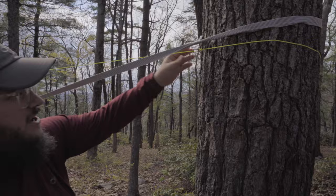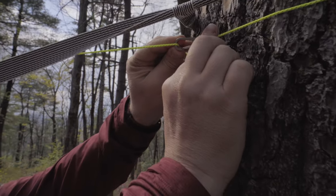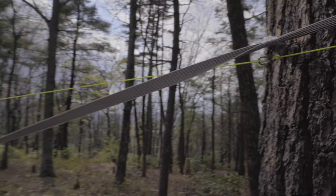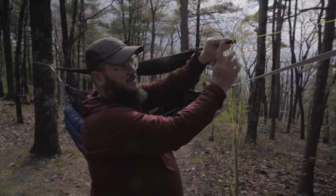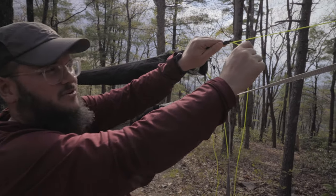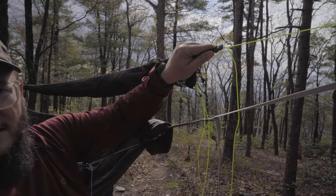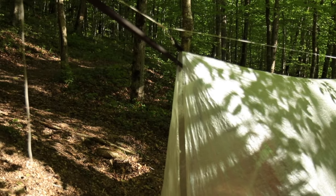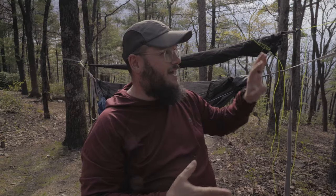Just this little carabiner right here connects around the tree, and then you've got line locks right up on the hammock where you can control just how tight this is pulled. Easy setup. There are loads of different ways you can do this — this is just the way that Taylor's doing it and it's a very easy setup.